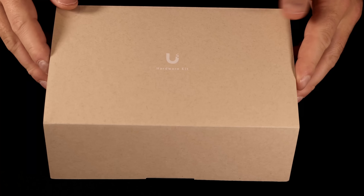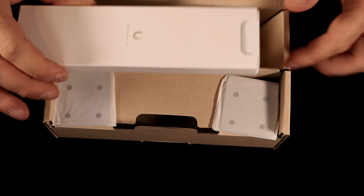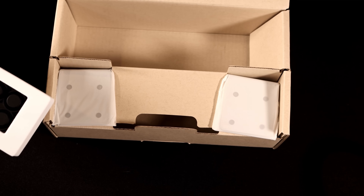This is the box where our hardware kit comes in. Ubiquiti does a great job with the packaging. We open up the hardware kit — this is for our rack accessories — and we have our rack ears. There's nothing else in the kit.